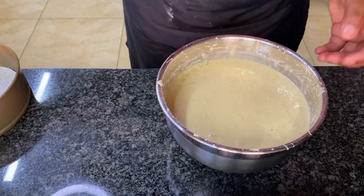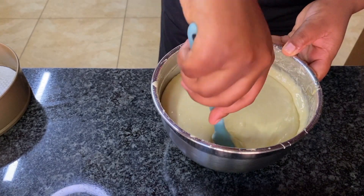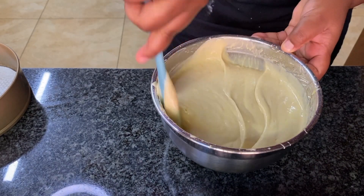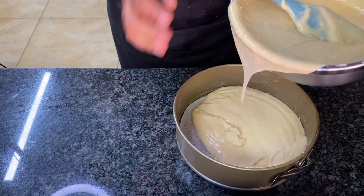Remember, this is cake — not scones — so this consistency is perfect. Now the easy part is adding the batter into equal parts.